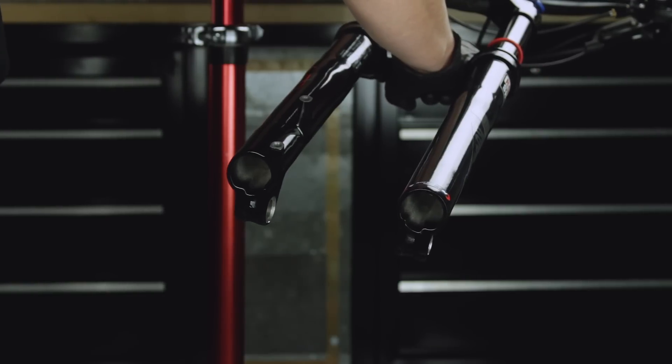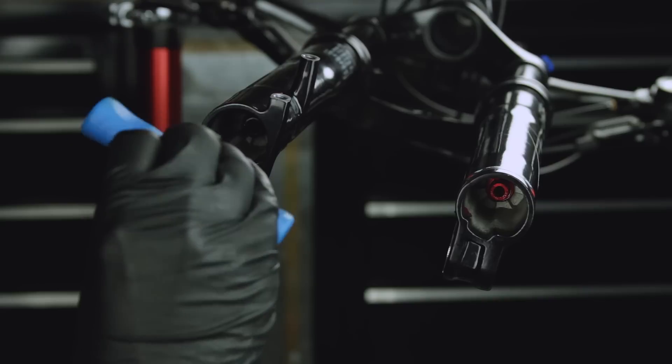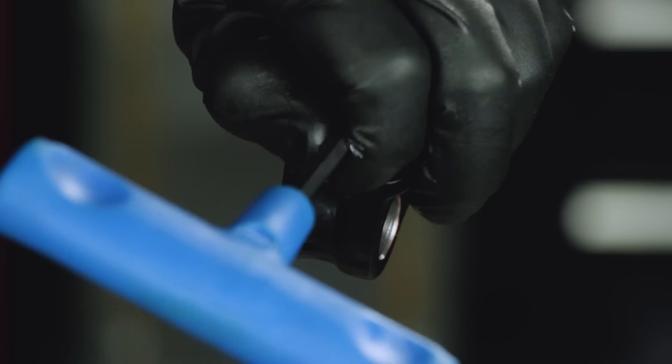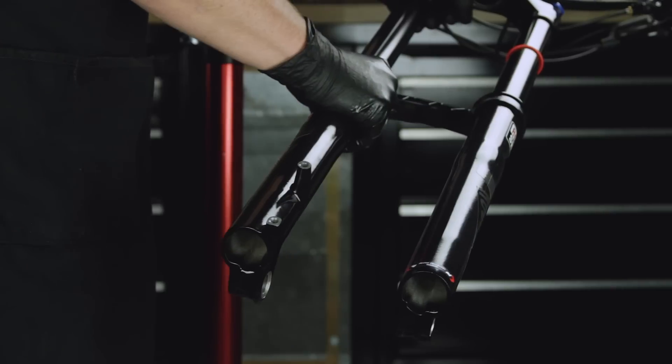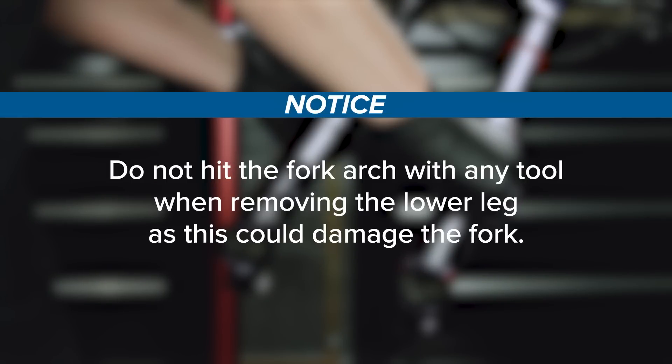If the lower leg does not slide off the upper tube, or if fluid does not drain from either side, the press fit of the shaft to the lower leg may still be engaged. Reinstall the bottom bolts 2-3 turns and repeat the previous step. Do not hit the fork arch with any tool when removing the lower leg, as this could damage the fork.